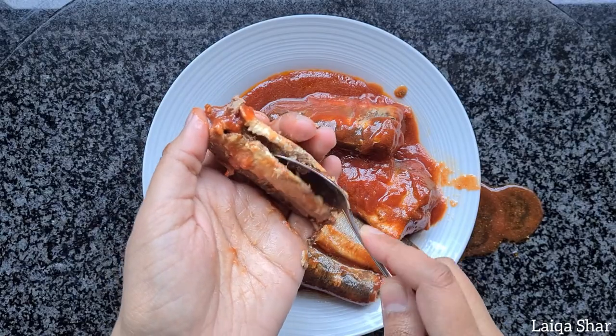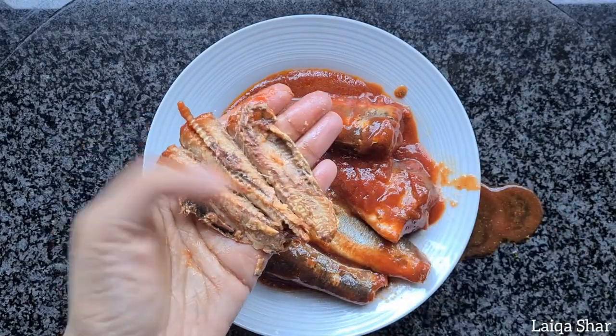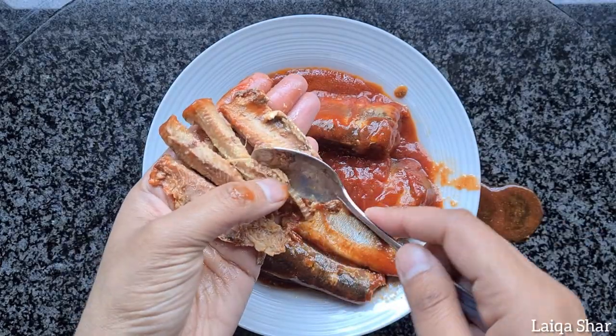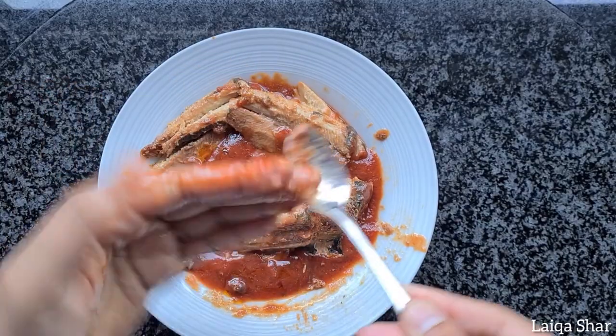I scraped the outside of the fish and removed the inside as well as the bone, and then continued that with every piece and then set it aside.